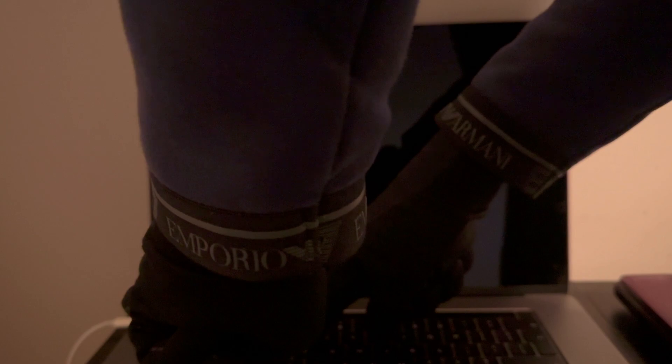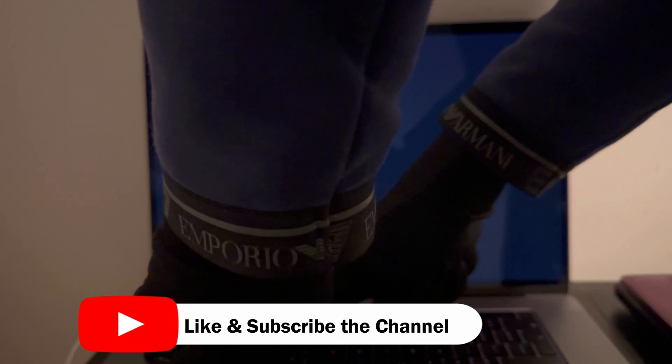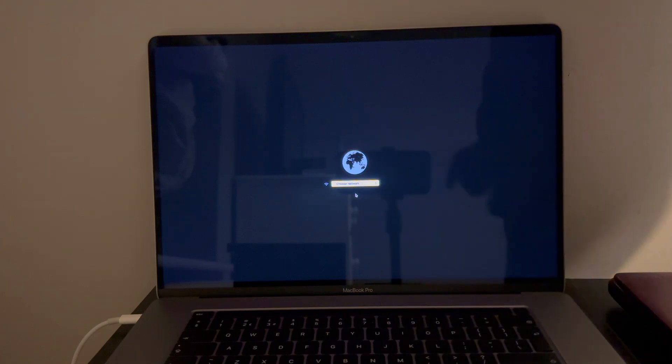Let me press the recovery keys. As you can see on the screen, we are in recovery mode and there is no BIOS or firmware lock — it's a complete removal. You can try it if you have a similar issue. That's all for today's video session. I'll see you in another video, so till then goodbye, take care, and peace out.